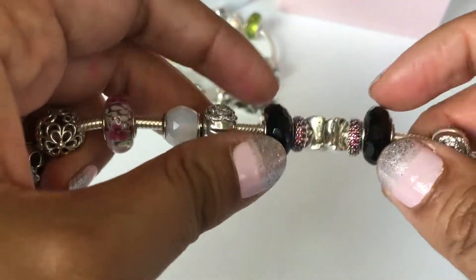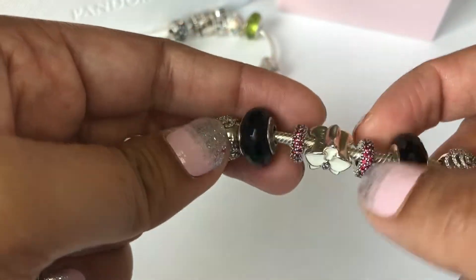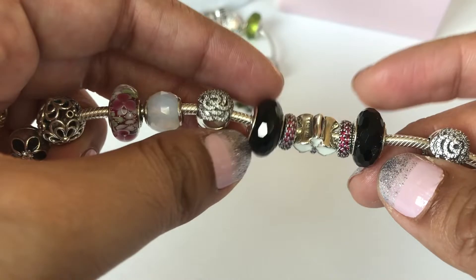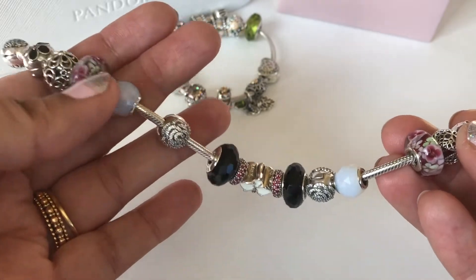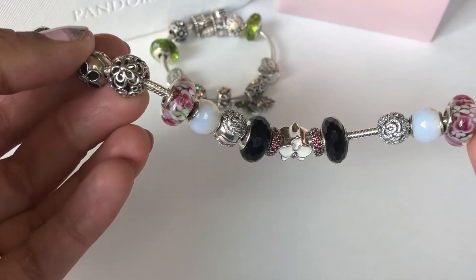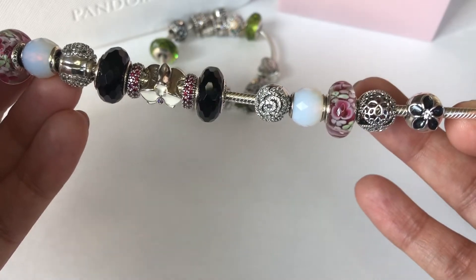My middle section: in the center I have this White Orchid flower, and flanking it I have these spacers — I think they're called Inspiration Within — and then two black Fascinating moranos. The other side is a mirror image with the petite facet, the morano, and the clip. The only difference is instead of the Picking Daisies openwork charm, I have this floral openwork charm that came out in spring of this year.